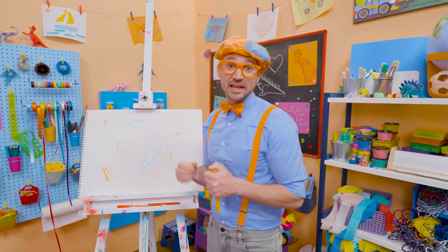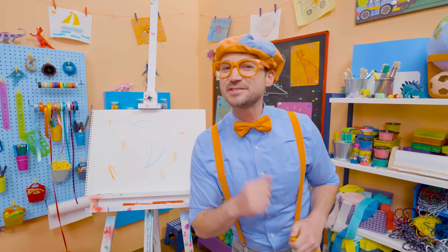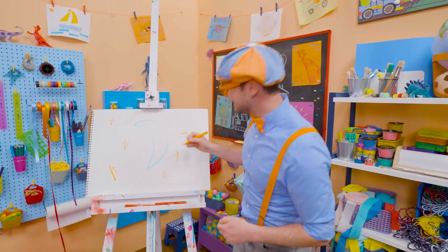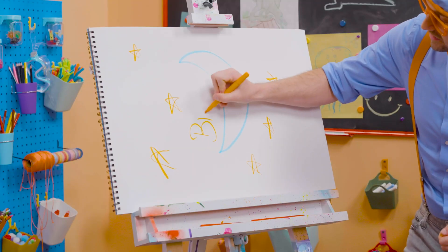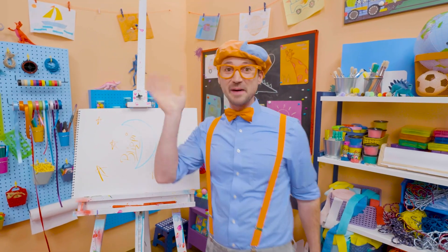Well, this is the end of this video, and if you want to keep drawing with me, all you have to do is search for my name. Will you spell my name with me? Ready? B-L-I-P-P-I! Blippi! See you later! Buh-bye!